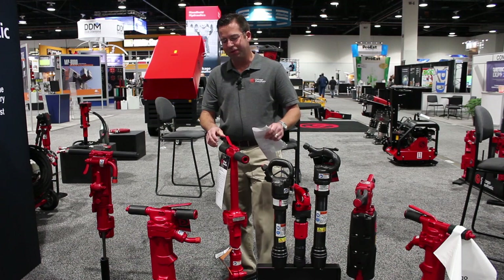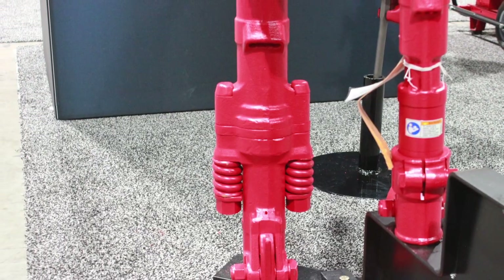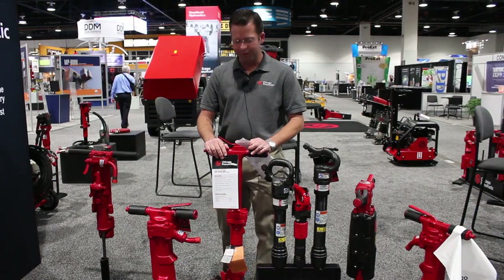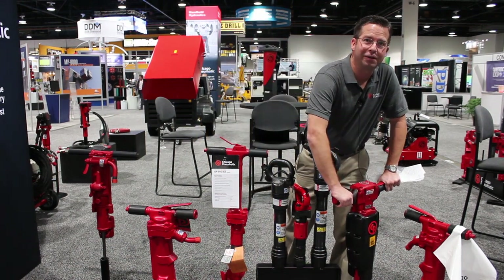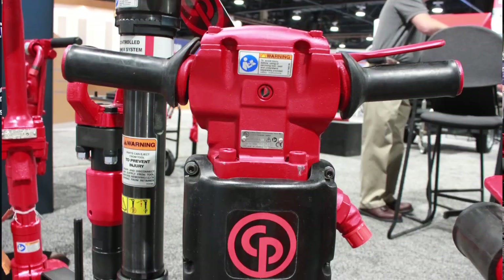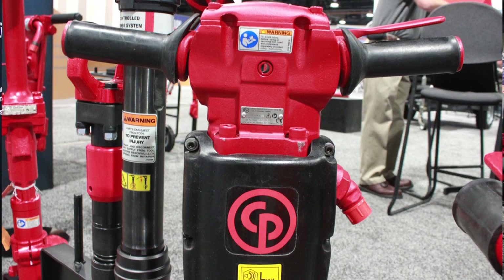Chicago Pneumatic also makes T-handle breakers in four different models. We have the traditional four-bolt style and the two-bolt spring style. They range from 30 to 90 pounds and come in a variety of different sizes and shapes. We even offer an ergonomic handle which helps reduce hand-arm vibration back to the operator, as well as a muffler which reduces noise levels in critical environments.